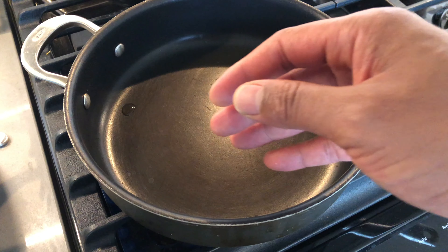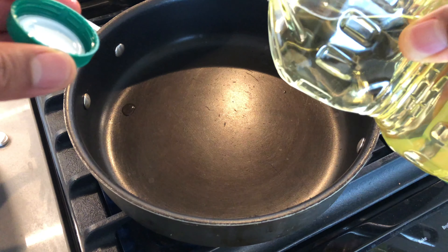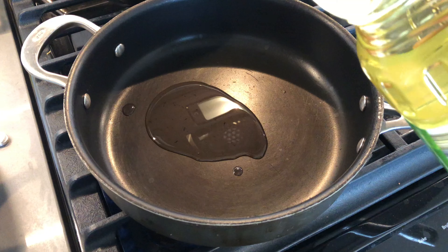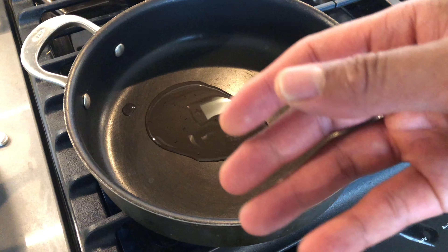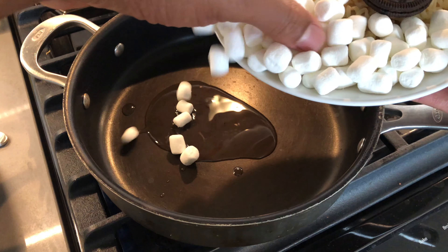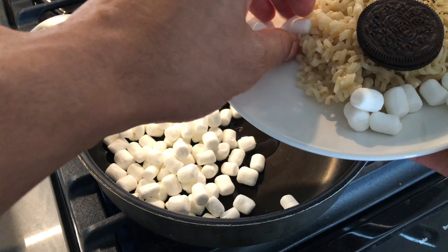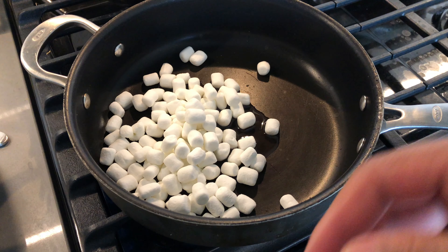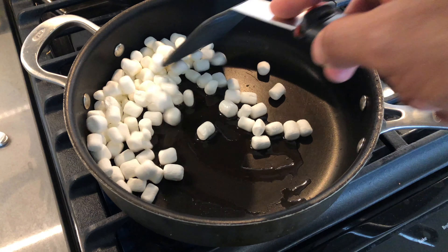So the pan is heating up, and what I'm going to do is pour a little bit of butter or oil into the pan, just like that. Then I'm going to take my marshmallows and put them into the pan right here. The Ramen noodles are pre-cooked to al dente. And I'm just going to put the marshmallows into the pan like this, and then I'm just going to wait for them to sizzle and melt.